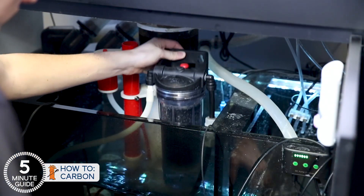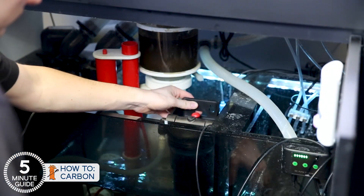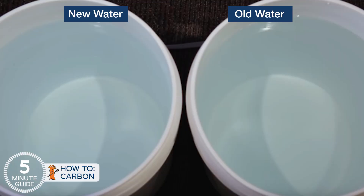Running some carbon will turn the water back to its original pristine blue state. In fact, next time run some carbon the day before your water change, and you'll see how visually the old water and the new water look nearly identical.